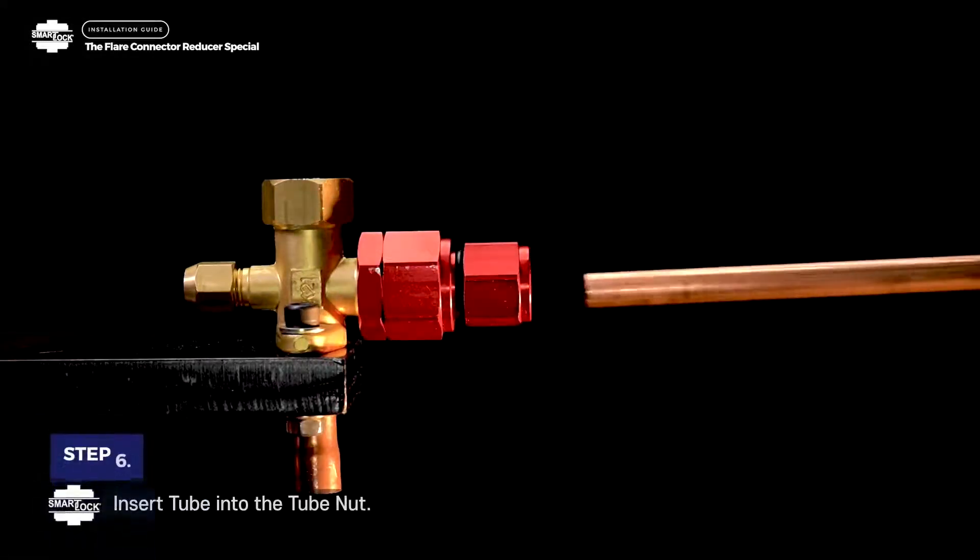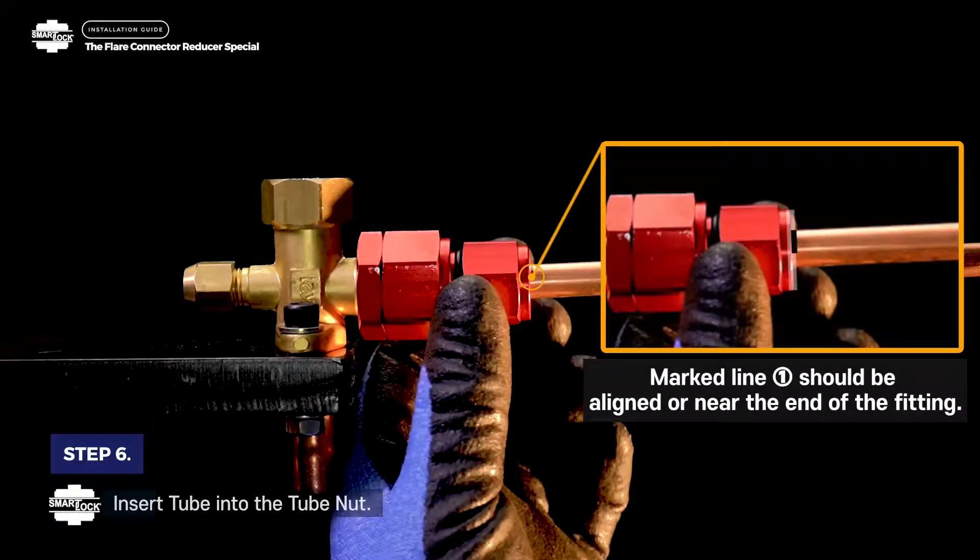Step 6. Insert tube into the tube nut. Marked line 1 should be aligned or near the end of the fitting.